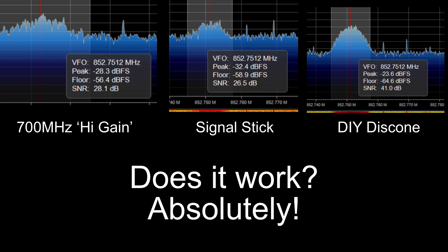Here at the computer with SDR# loaded up, I took some snapshots. The SDR is tuned to a local control channel of a trunk line to provide a constant signal for comparison. On the left, the 700 megahertz high-gain scanner antenna is just barely above the noise floor — signal-to-noise ratio just below 30 dB. In the center, the signal stick performs just a couple dB lower, which is commendable for an HT antenna designed for two meters and 70 centimeters. But off to the right — that's my chicken wire antenna — the noise floor is lower and the signal is higher.